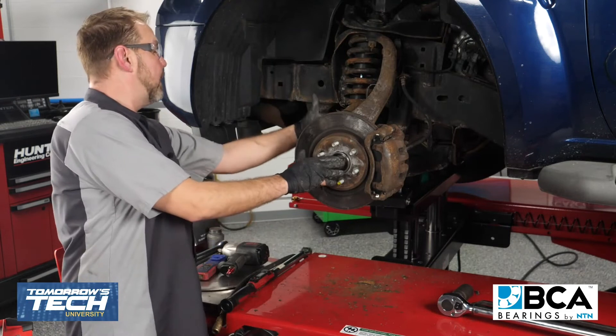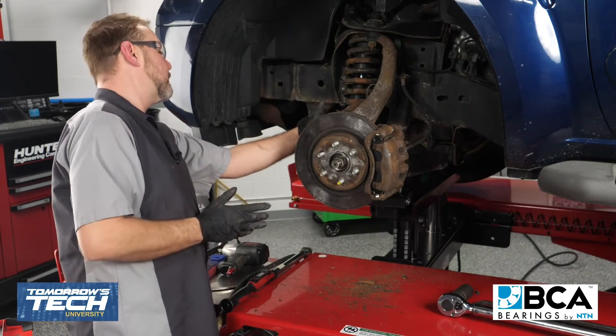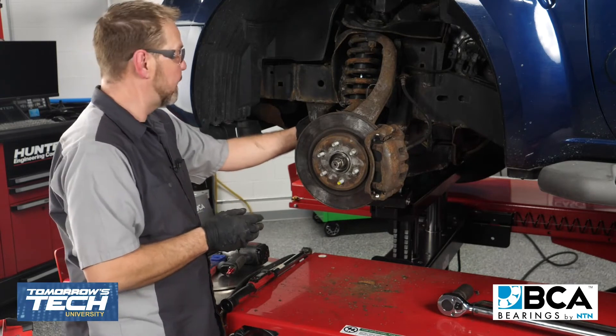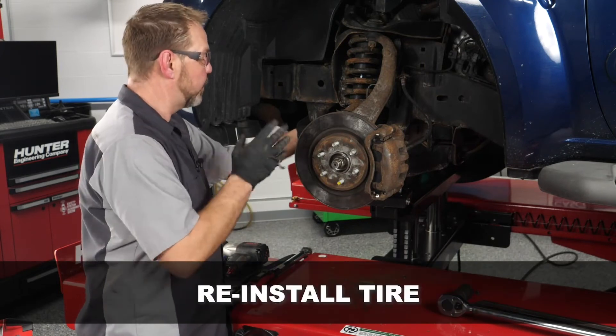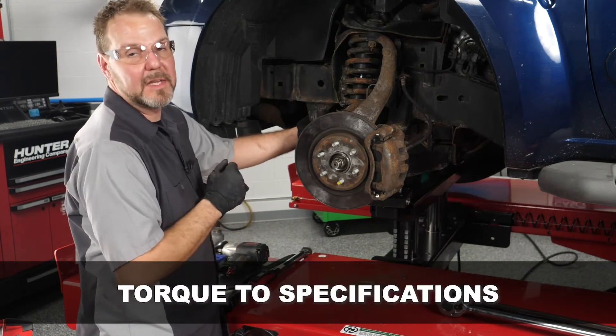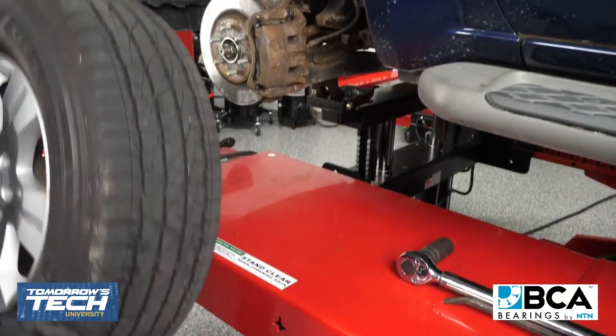Axle's torqued. The bolts securing our hub to our knuckle are torqued to 44 foot-pounds and they're ready to go as well. The last thing we need to do is install a new cotter pin, reinstall our tire, torque to specifications, and we're ready to roll.